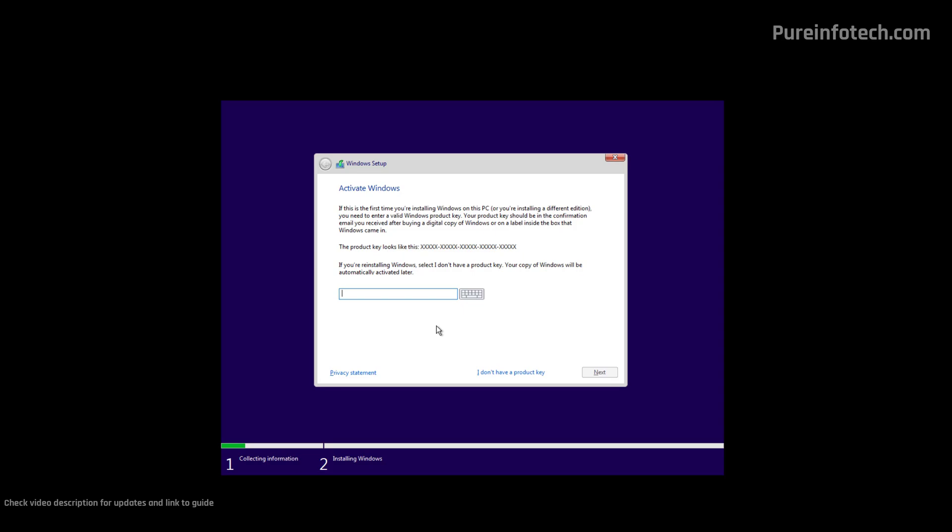On this page, we're going to click the "I don't have a product key" option to continue. If you had an installation of Windows 10 or 11 already on the computer, this installation is going to activate automatically once it connects to the internet. If this is the first time you're installing Windows 10, you will need to provide a product key — you can do that after the installation or right here. To continue, click the "I don't have a product key" option.